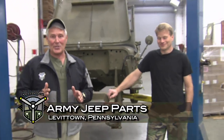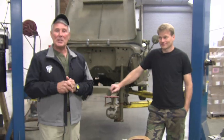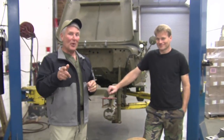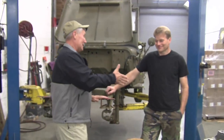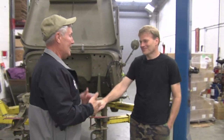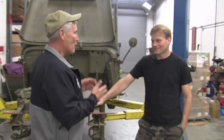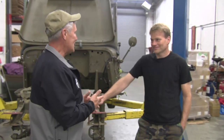Military Collectors heads to Levittown, Pennsylvania this week. I've got a good friend of mine — somebody I have contributed a lot of money to in my personal collection — and that's George Baxter, President and CEO of Army Jeep Parts. Remember that: armyjeepparts.com. George, thanks for inviting us up to Army Jeep Parts here in Levittown. It's really a pleasure to be here because there's a lot of history here — over 40 years. And folks, I had to kid him because he doesn't have a gray hair in his head.